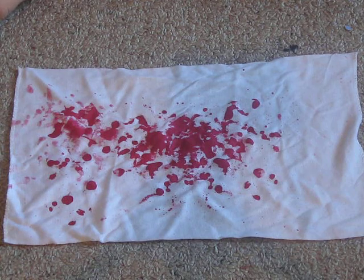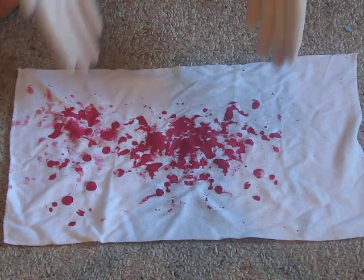Hello YouTube viewers. Today I'm going to show you how to properly collect a piece of evidence found at a crime scene. In this instance, a bloody towel.